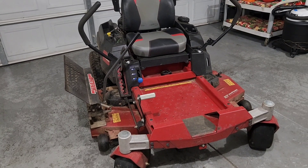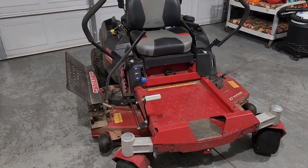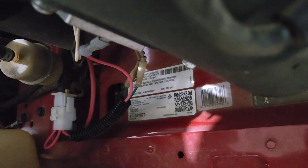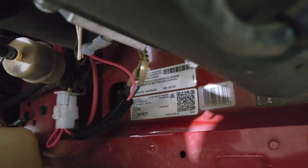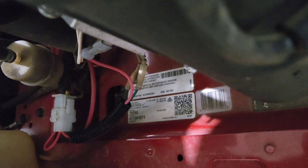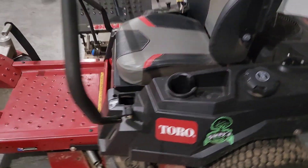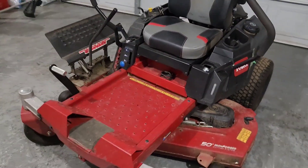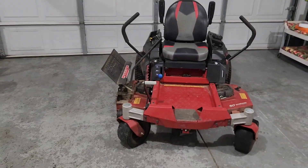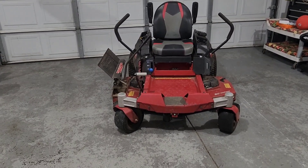I will go in depth with this mower here in a sec. This model is a 75750 and the date of manufacture was September 2021. So when I'm basically recording this video, we're currently in June 2024. Today's Father's Day.